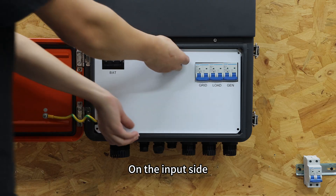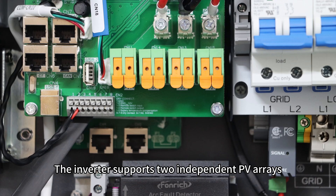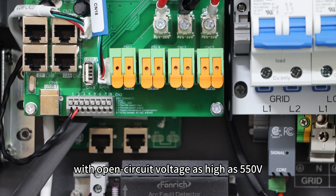On the input side, it's just as impressive. The inverter supports two independent PV arrays, each up to 6,600W with open-circuit voltage as high as 550V.